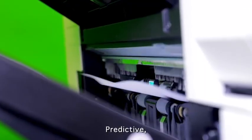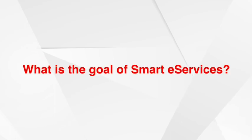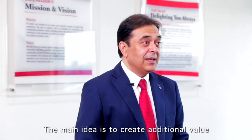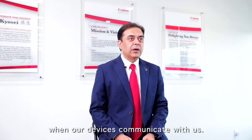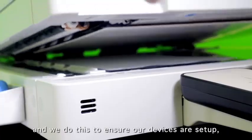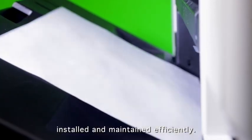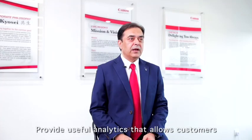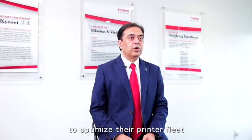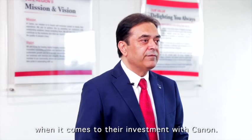It's proactive, predictive and remote management. The main idea is to create additional value when our devices communicate with us. Our goal is to enhance the service encounters with customers, and we do this to ensure our devices are set up, installed and maintained efficiently — providing useful analytics that allows customers to optimize their printer fleet and make better decisions when it comes to their investment with Canon.